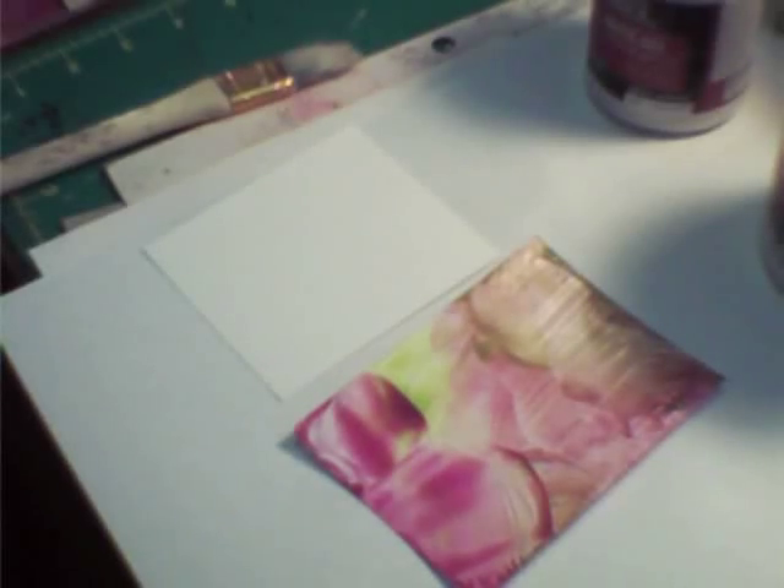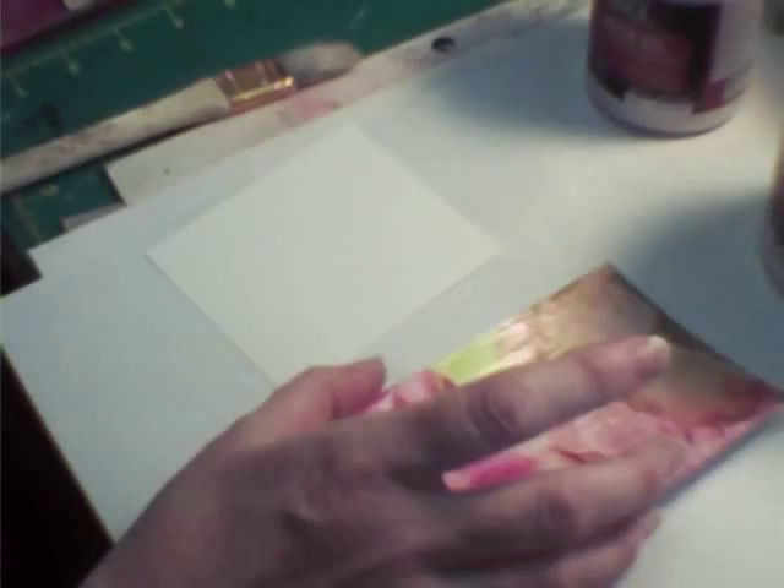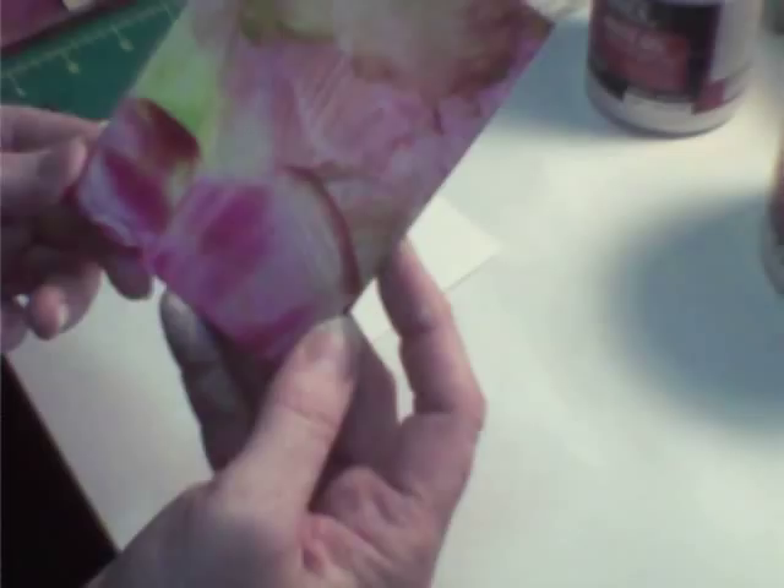Hi everybody, I'm back. It's Yolanda and Lisa. Finally, I got off my duff. I got the encaustic wax technique that I wanted to show you. Several people, fellow YouTubers, have been asking me how I did this particular technique.